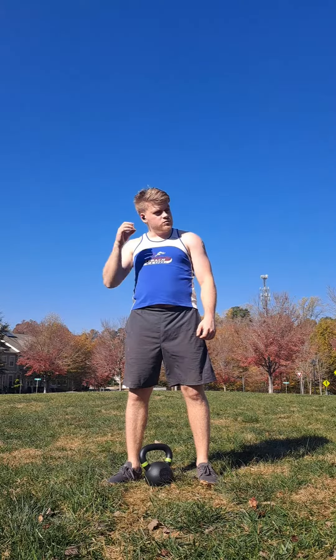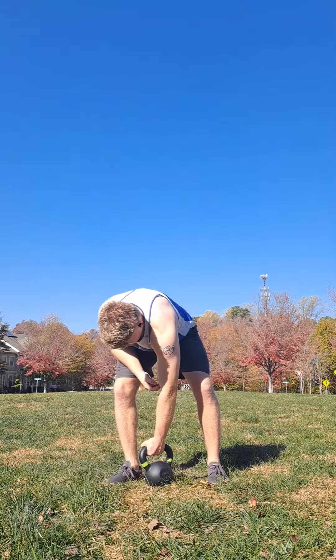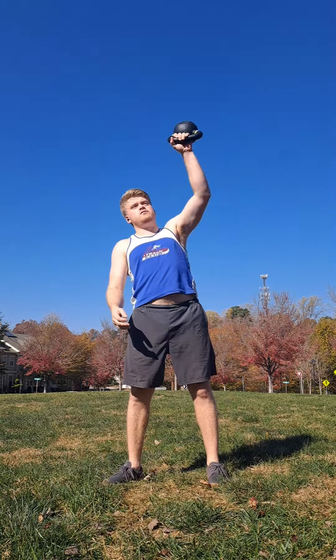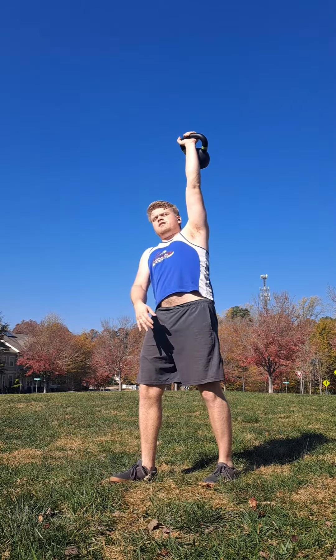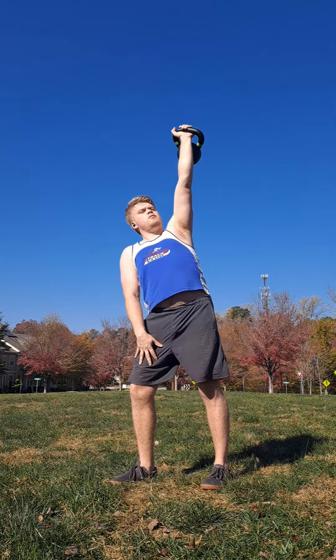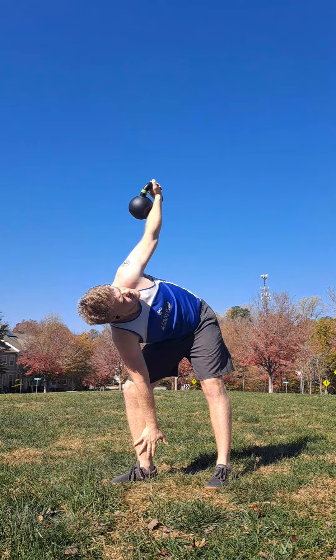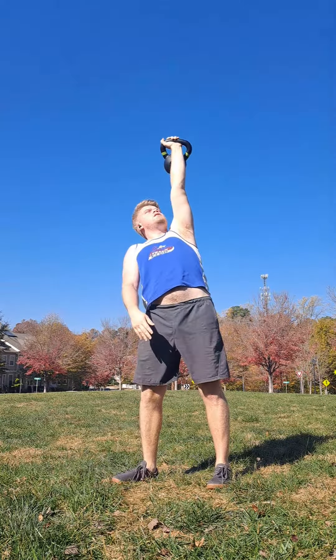The precursor I would say is you need to master the kettlebell windmill first, because it involves a lot of the same positions — just more so emphasizing the hip hinge aspect. I usually do the windmill going right into a snatch. Turning my feet, bracing, shifting weight towards the back a little bit, going down, looking over my shoulder, reaching to tap the ground, and then pressing back up.